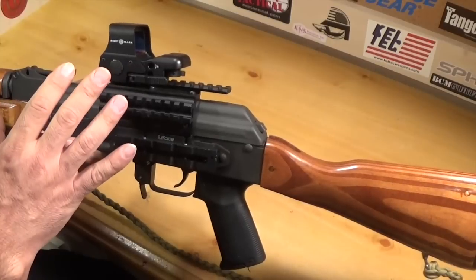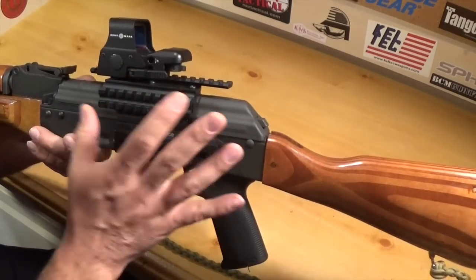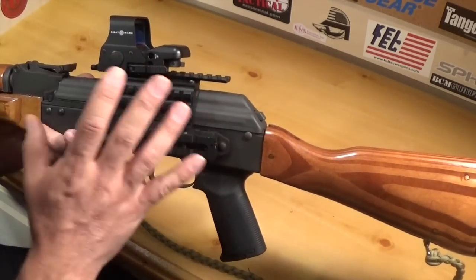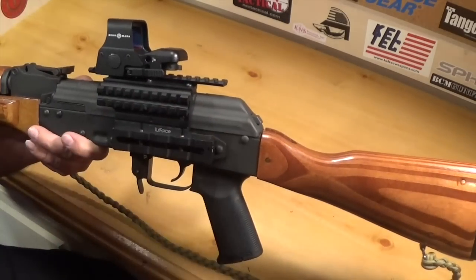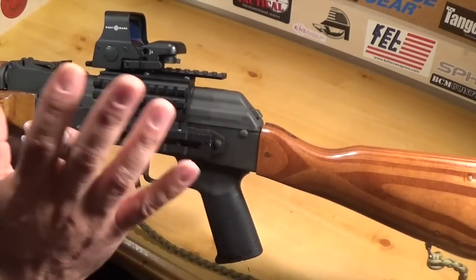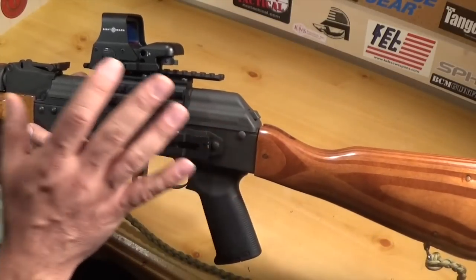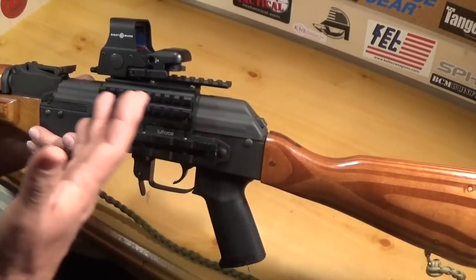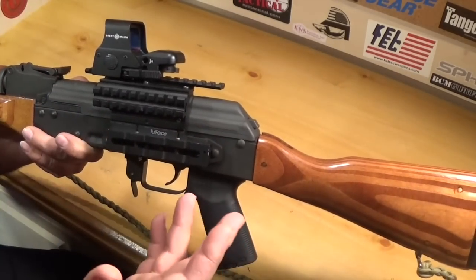It worked fine. Like I've said in my videos on this AK, every chance I've had I take it out to the range and shoot it. I'm pretty sure I'm close to a thousand rounds on this AK. And all of a sudden it's not working anymore — well, it works, and I'll get to that in a minute.